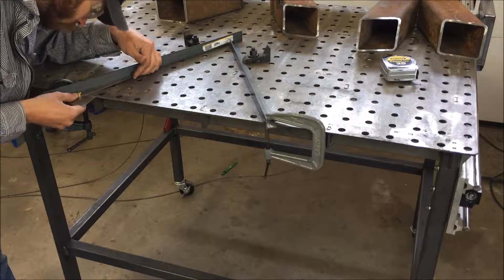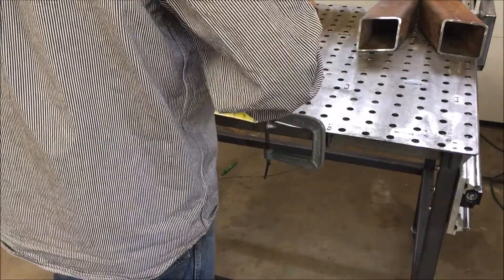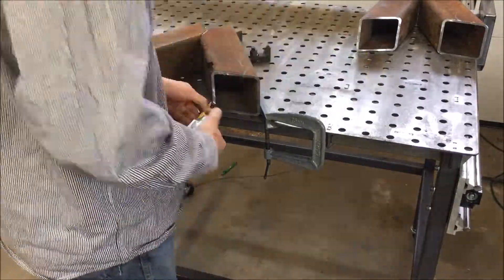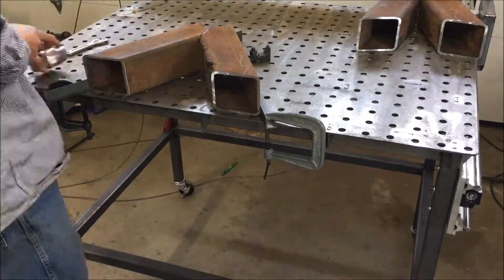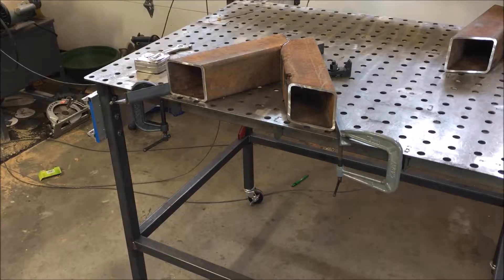Here I'm setting up a jig to weld the two legs together. So I turned on my welder and got ready to weld, and all of a sudden my camera decided to quit.